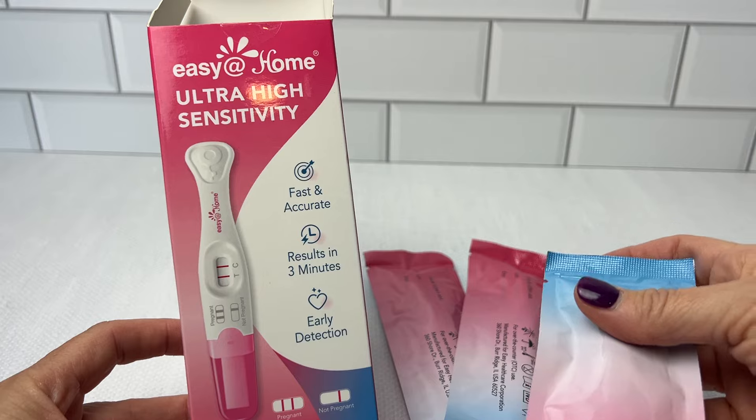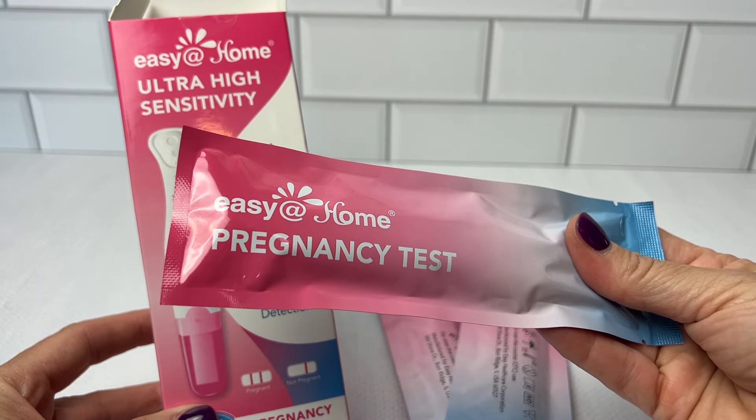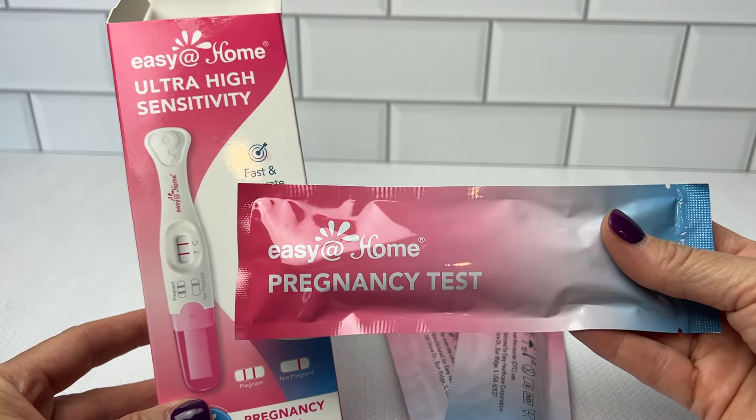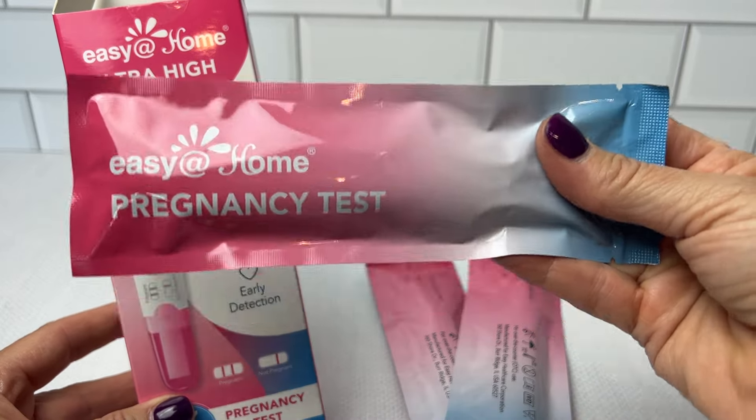I believe that these ultra-high sensitivity pregnancy tests are a must-have for anybody looking for accuracy, ease of use, and affordability in the home testing experience. I highly recommend these.